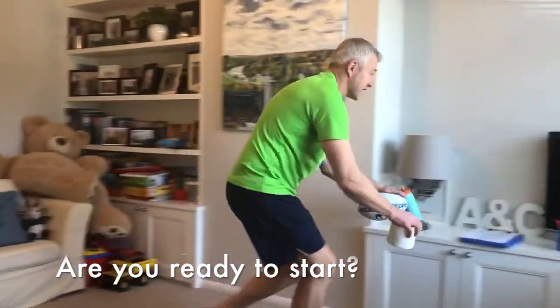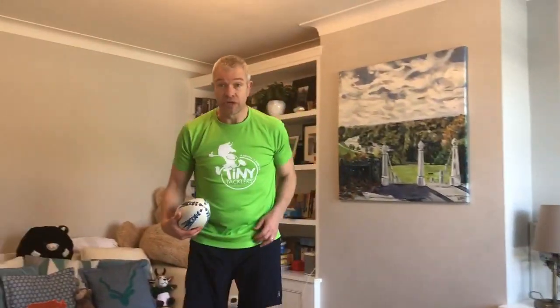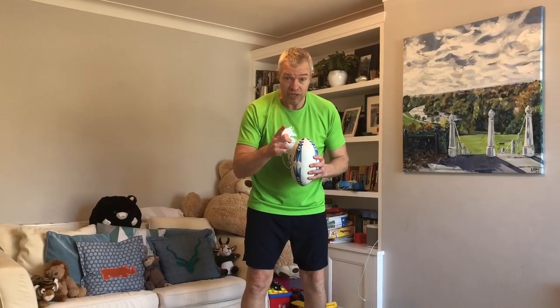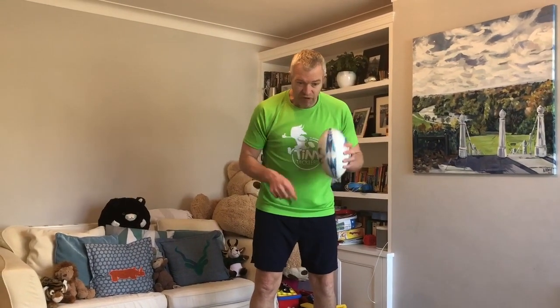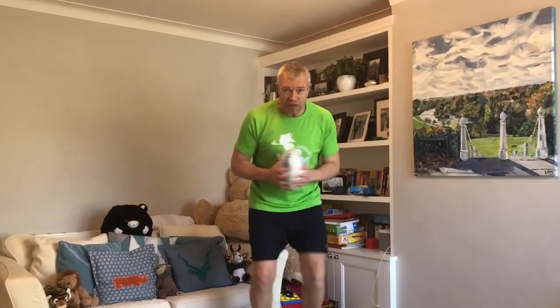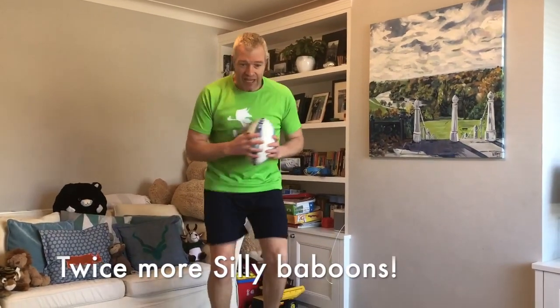First thing we're going to do is silly baboon. You're going to be on one spot and you're going to run as fast as you can, keeping the ball in front of you as long as you can, and stop. Ready? Steady, go! One, two — quick, faster, faster, faster — three, four, five, six, seven, eight, nine, ten.